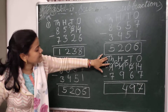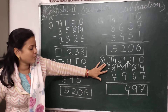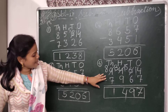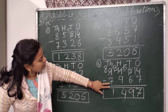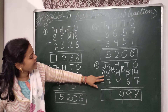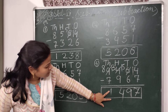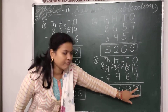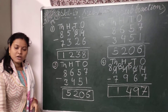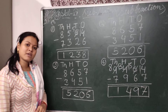Then we come to the thousands place. In the thousands place I have to subtract 7 from 8. Here 8 minus 7 equals 1, because the number that comes after 7 is 8 and the difference between 8 and 7 is 1. So I will write here 1. So your answer will be 1497. Hope you understood the subtraction. The rest you will do in your book and copy. Have a good day, stay safe and bye bye.